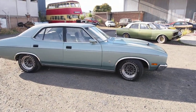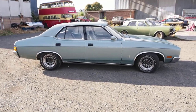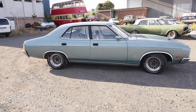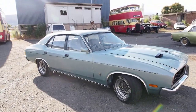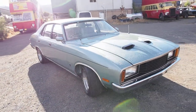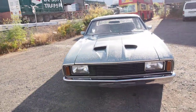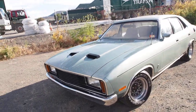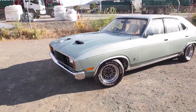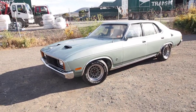Here we are. This is my 1976 XC Fairmont GXL. It's a factory 302 auto. From what I can find out, it's had two registered owners — a father and a son — and it's only done 74,000 original kilometres, very low k's.